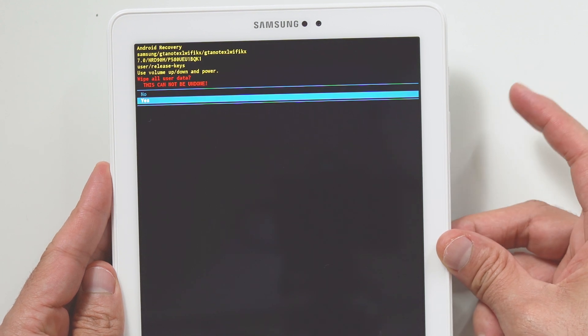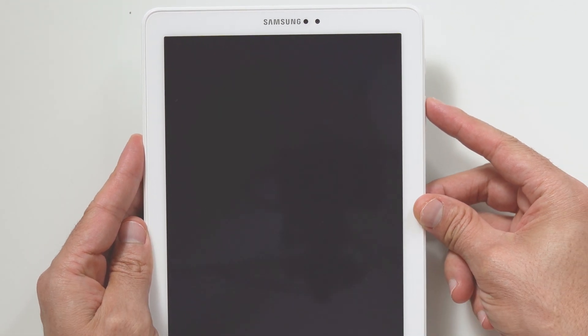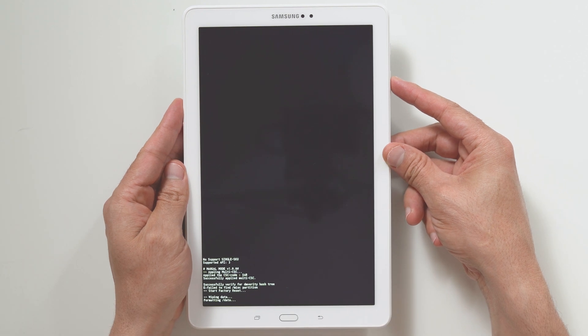Navigate to yes and confirm by pressing the power button. Wait for the factory reset to complete and you're done!